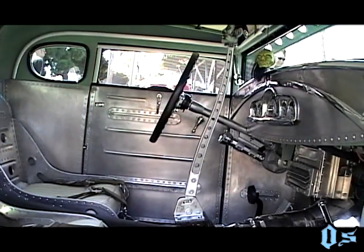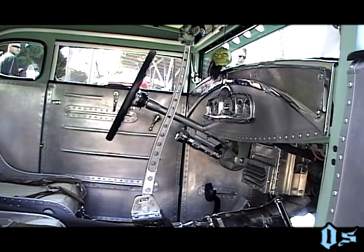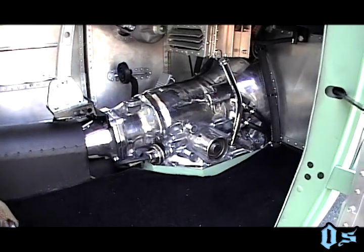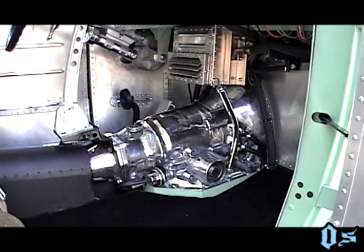The interior is still the stock Model A inside the car. I made the floors up over the top of the frame rails and everything. The transmission is a polished Turbo 350 that's exposed because I like doing exposed transmissions to give it more of an industrial look — the aircraft setup.